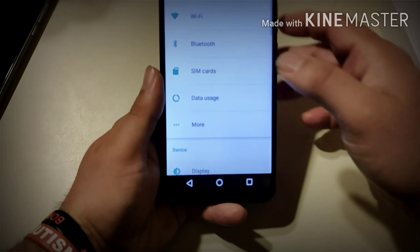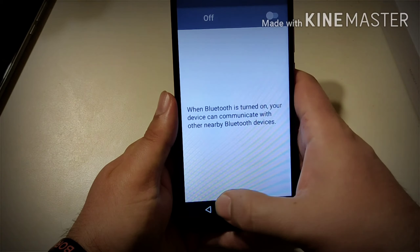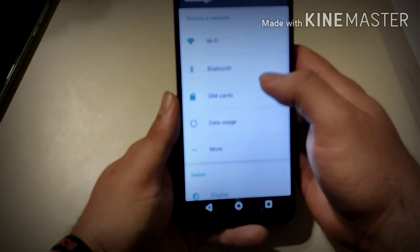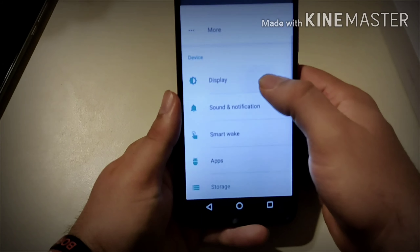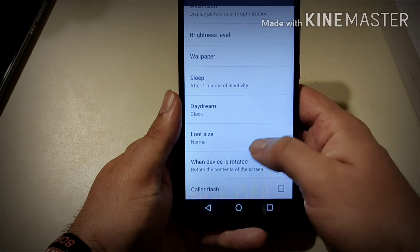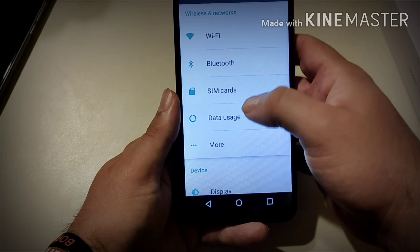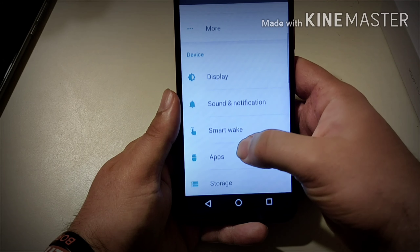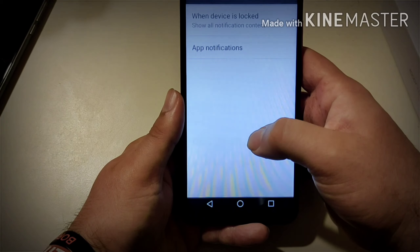Let's check out the settings real quick. You get Wi-Fi, Bluetooth, and it's a dual SIM card setup. Looking at the display options: font size — large, normal, or huge — and there's a color flash feature, which is pretty cool. You also have sound and notification settings.